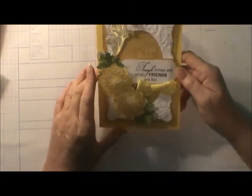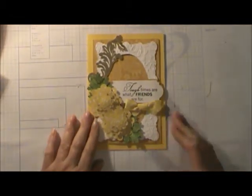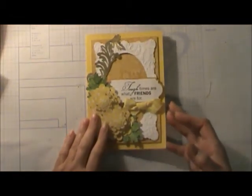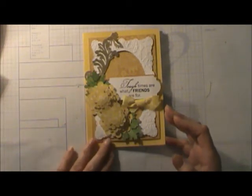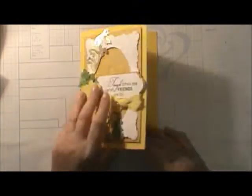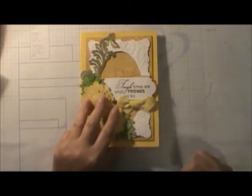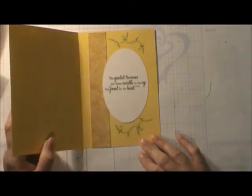The first card I made was my take-off of the Design Space Anna Griffith card. It is so beautiful. She used hers in purple and I made mine in yellows — it's just absolutely gorgeous. On the front I put 'Tough times are what friends are for. The greatest treasures are those invisible to the eye but found by the heart.' Isn't that wonderful? So that's the first card.